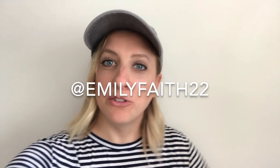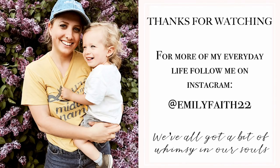Thank you guys so much for watching. If you liked today's video, feel free to give it a thumbs up. As always you can subscribe, and if you want, follow me on Instagram at emilyfaith22 for more of my everyday mom life. I hope you guys have a great day and I'll see you next time!